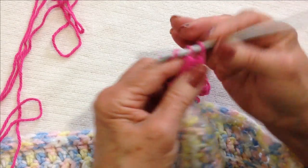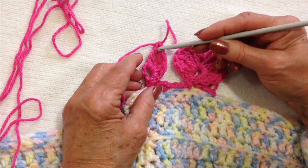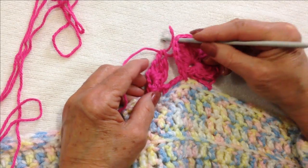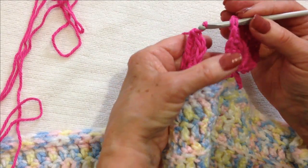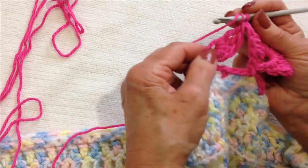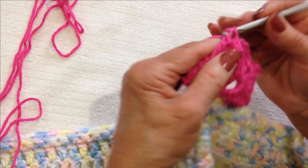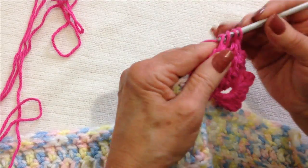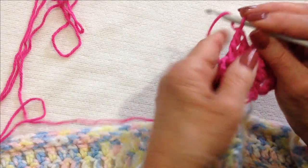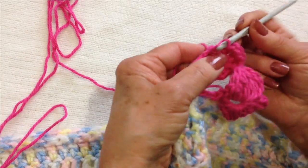Now at the top of the second heart we're going to join it to the first. On this first heart, count up: single, single, double, triple, triple — insert your hook in that stitch and pull this loop through. Then continue on and make two more triples: one, two. That's the equivalent of four. Chain three: one, two, three, single crochet.